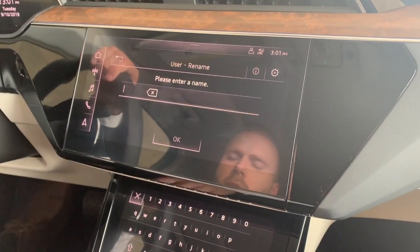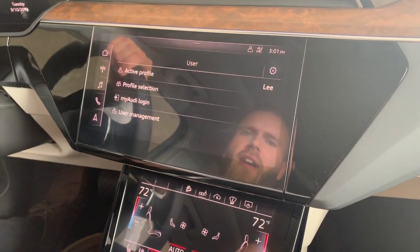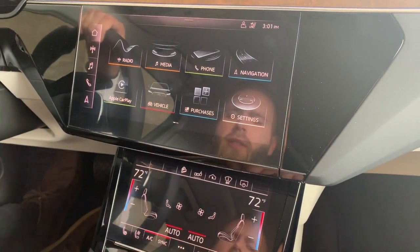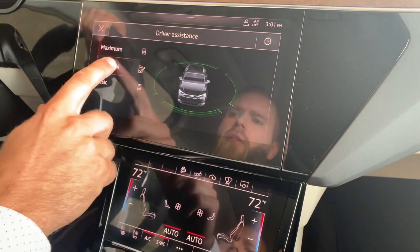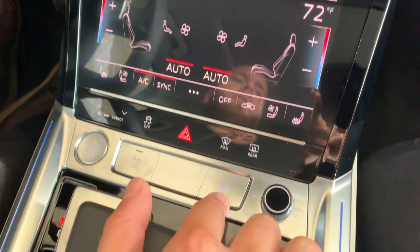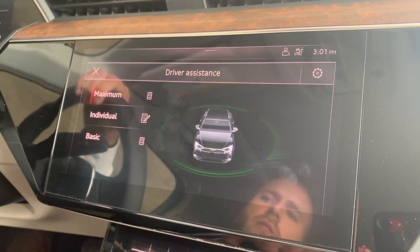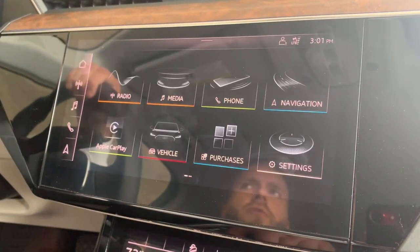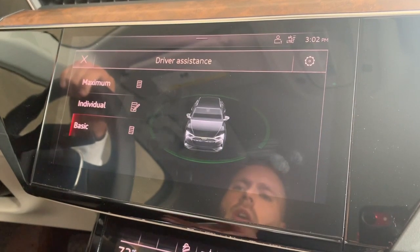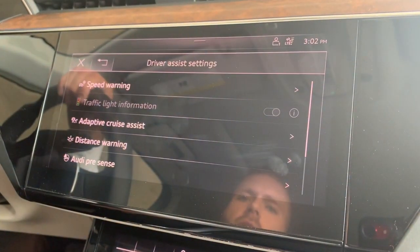The driver assistance settings are accessible via a button down here, letting you toggle through three settings: maximum — all driver assistance systems on high alert and most intrusive; basic — all systems on their lowest and least intrusive setting; and individual — where you can customize each system's alert level. You can set a speed warning that gives a non-intrusive ding when you exceed a set speed. The car also knows the current speed limit, so you can have it warn you when you go over a certain amount above the speed limit.